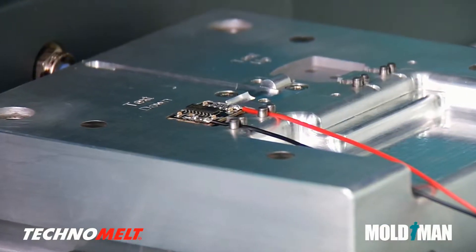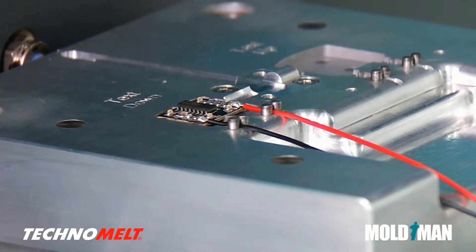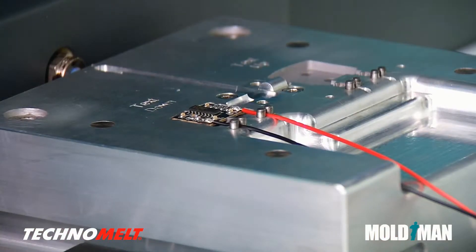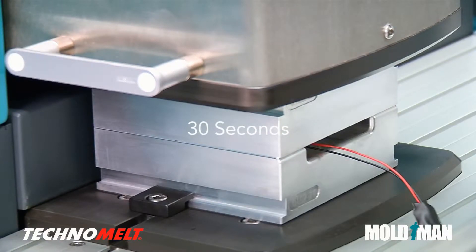The circuit board, complete with soldered wires and connections, is placed in the mold set and the operator initiates the production cycle. When the two mold halves mate, the liquid Technomelt is automatically injected into the mold cavity. Thirty seconds later, the assembly is complete and the mold halves open.